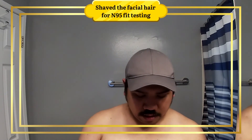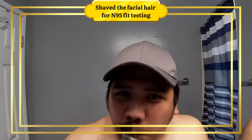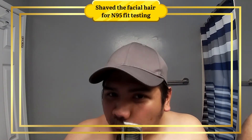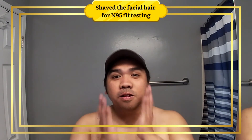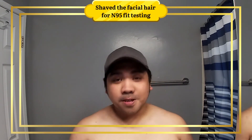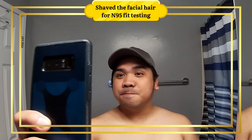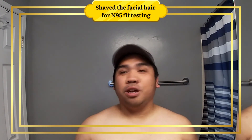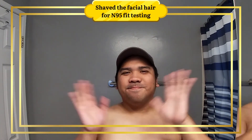Clean shave. I don't feel the mustache in my teeth anymore. Okay, so I'm clean-shaved. I will let it grow again in November. See you!